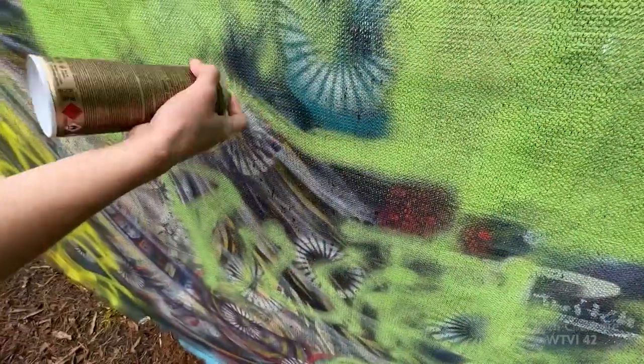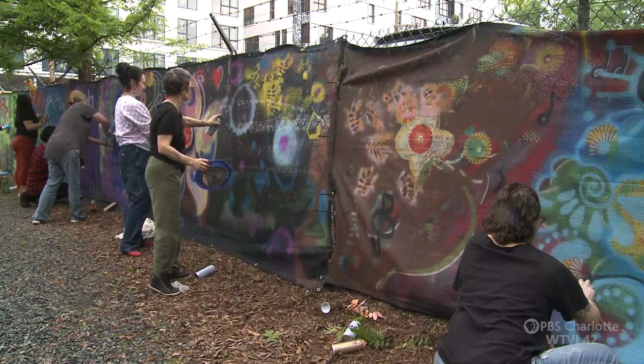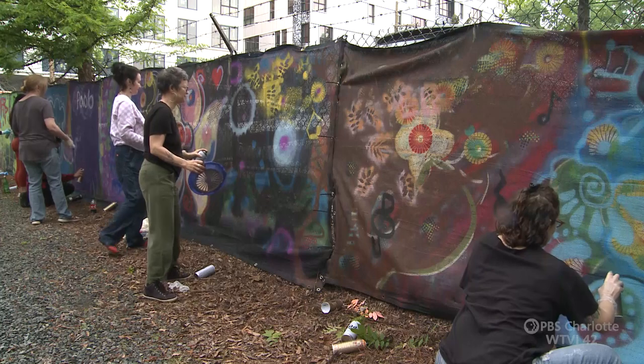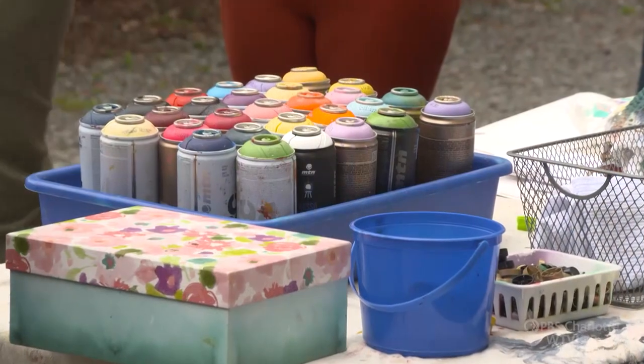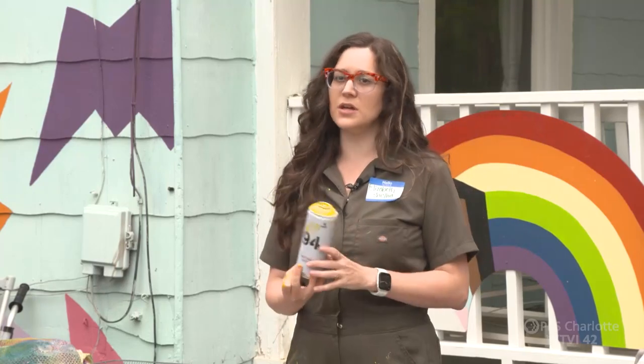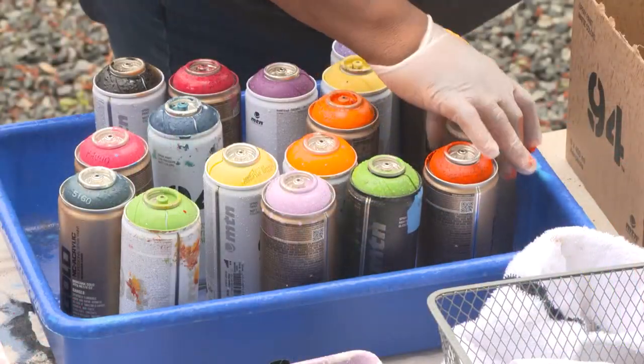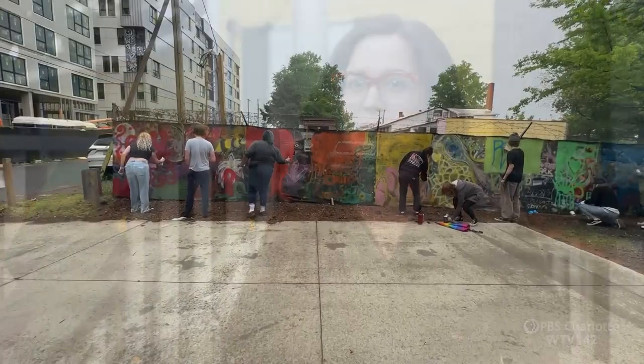The spray paint we're using today is not the spray paint you'll find in your local hardware store. It's actually professional artist grade paint that happens to be in spray paint form. When you see folks doing murals with spray paint out in the community professionally, this is what they use. It is incredibly challenging to control — it kind of does what it wants to do, especially when you're first learning.